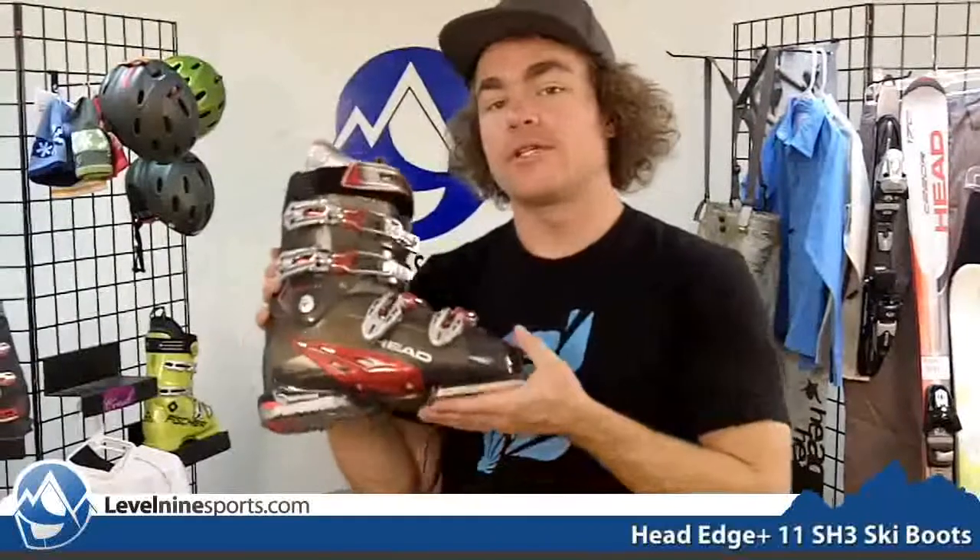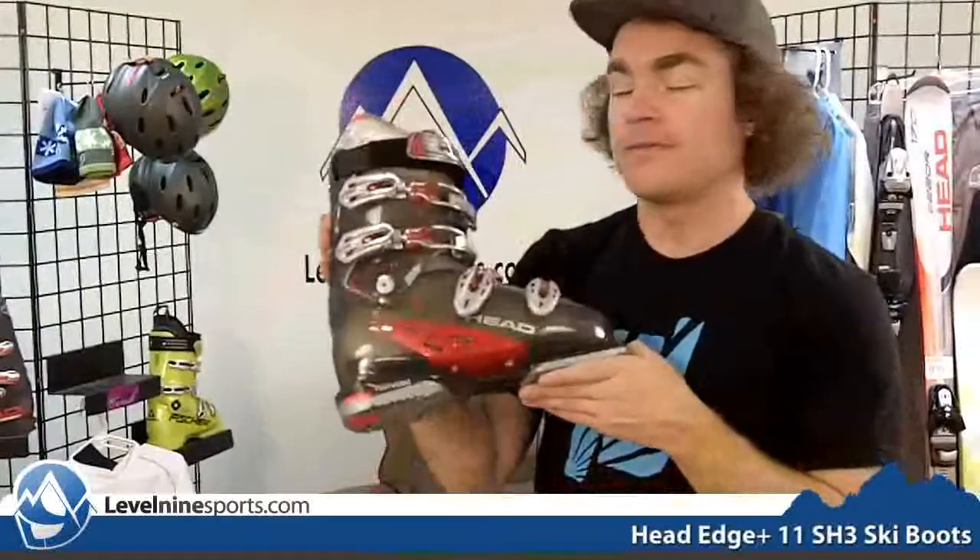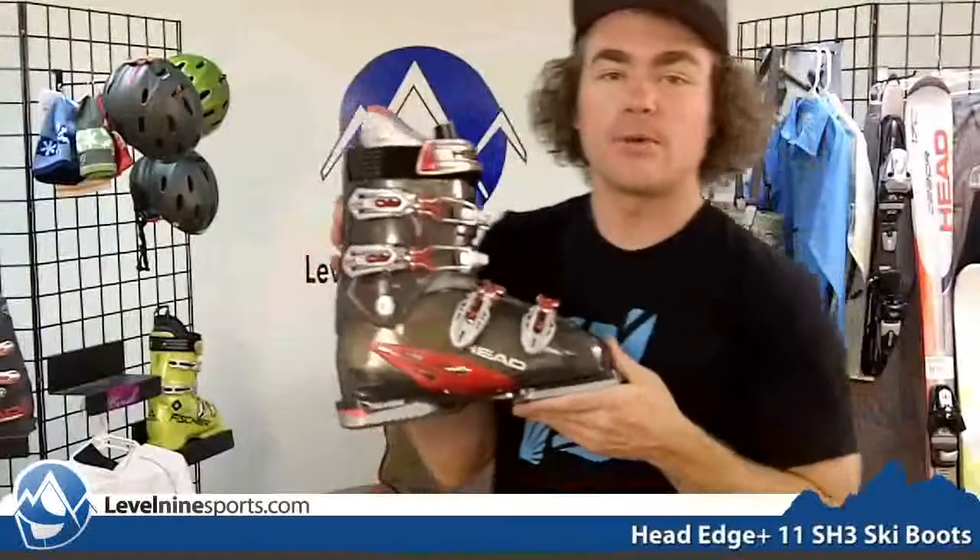This is one of our top selling boots. If you're looking for a good set of comfortable recreational ski boots that are going to give you that high performance feel, you can look for the Edge 11 at Level9Sports.com.